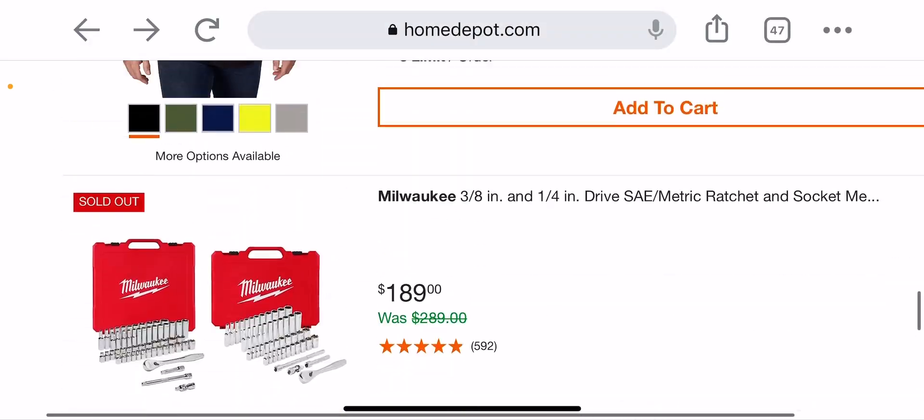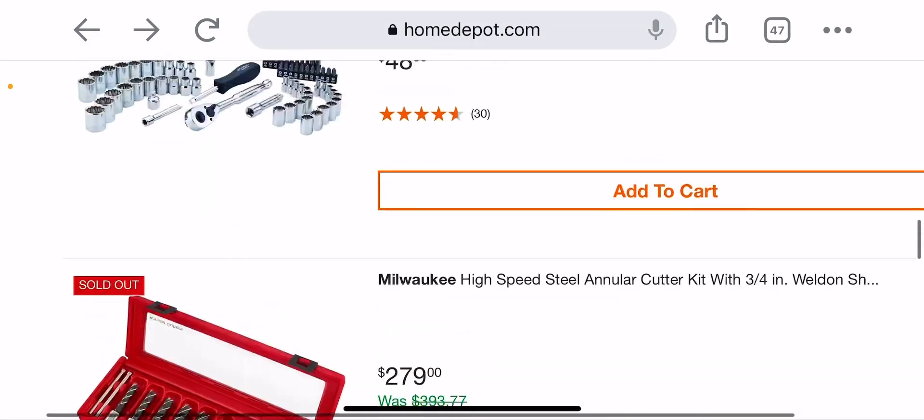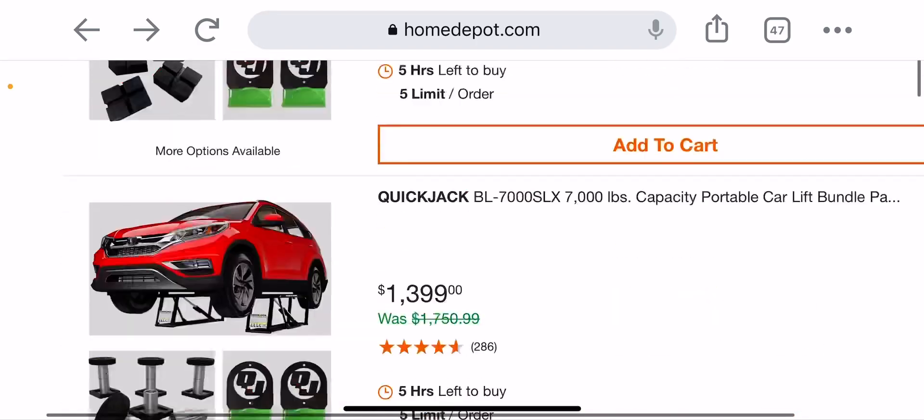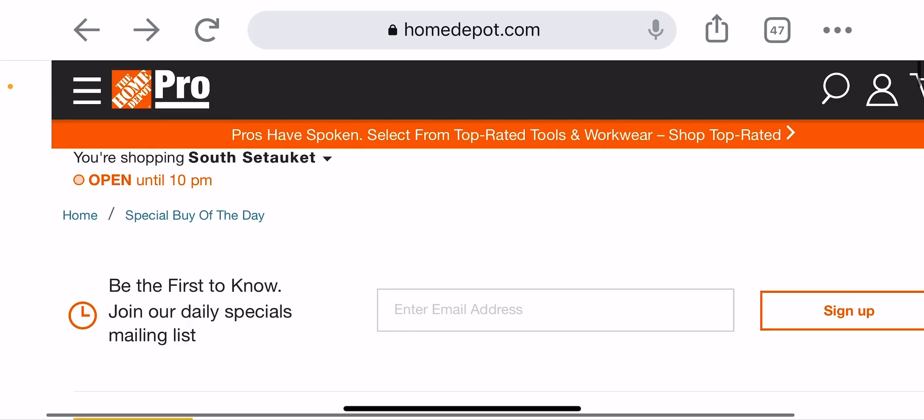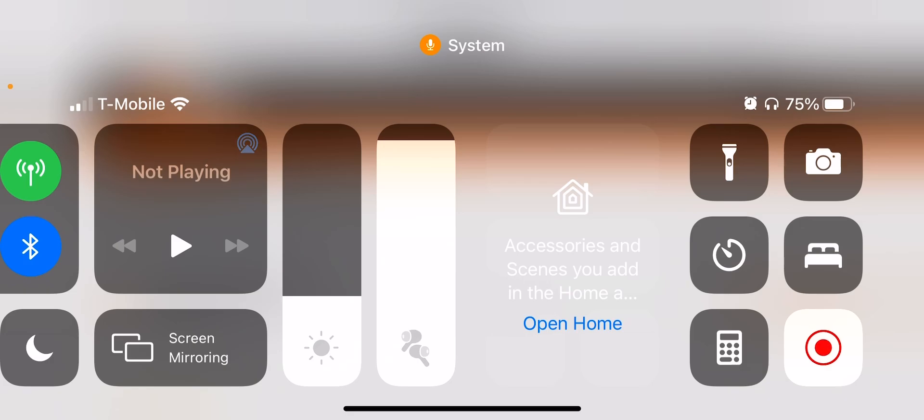That's it guys! If you see anything you like, grab it now before prices start jumping up from inflation. Like, comment, subscribe, and I'll see you in the next one. Keep on trucking — peace out!